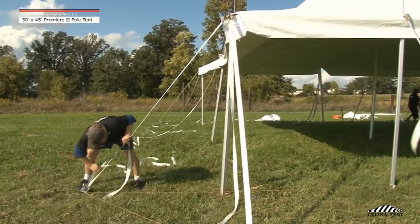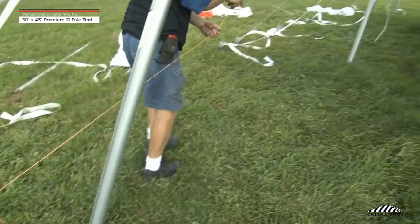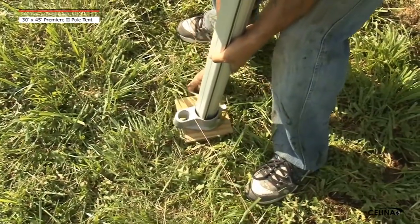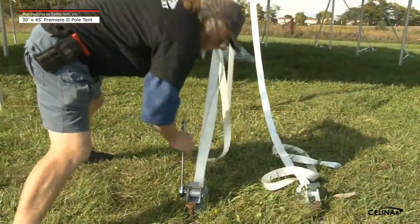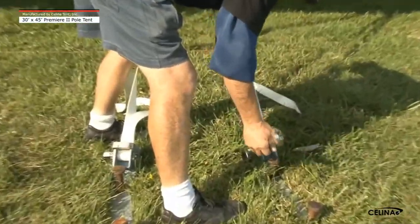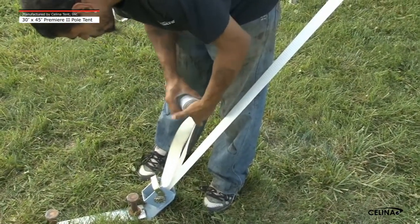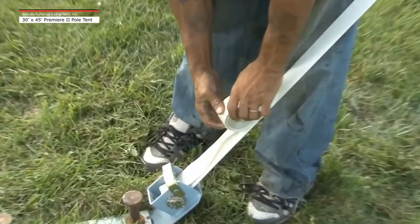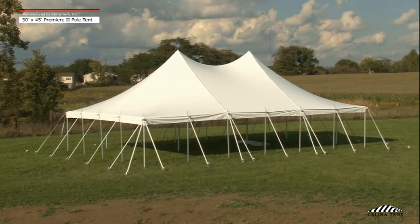Step 12: Tighten all corner box ratchets until they are vertically straight. Align the bottom of each side pull in a straight line using a masonry string. Use a keter tubing and an anti-sink pull plate at all pull locations. Applying even amounts of tension, tighten the secondary side pull box ratchets until all side pulls are vertical and the tent top is tensioned. Step 13: Finish the tent by rolling excess ratchet straps into the ratchet buckle. The tent installation is now complete.